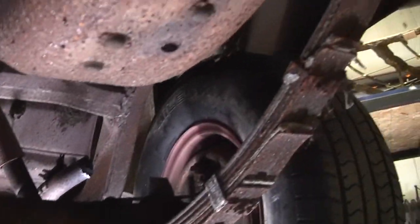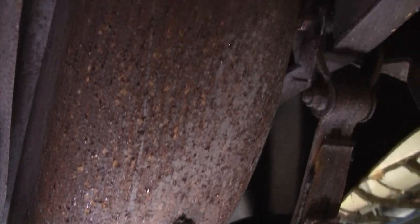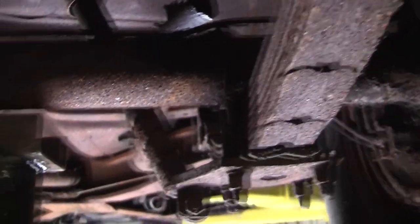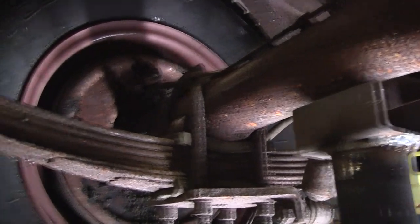Take the rear end out and all this stuff, then separate the body from the frame and have it all sandblasted — that's typically what everybody does. We're rust removing all the floorboards.